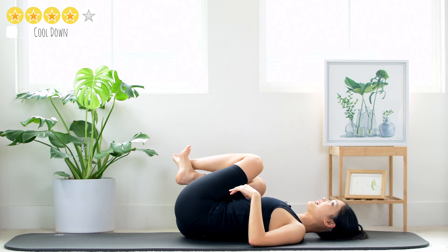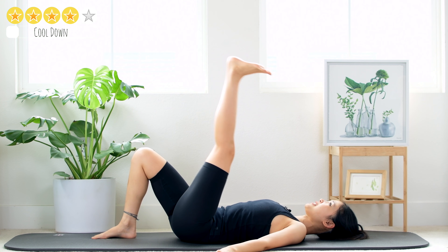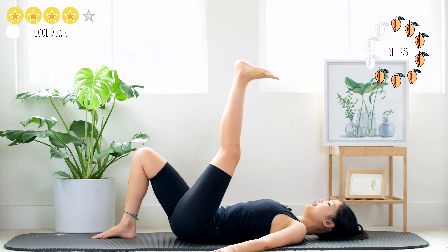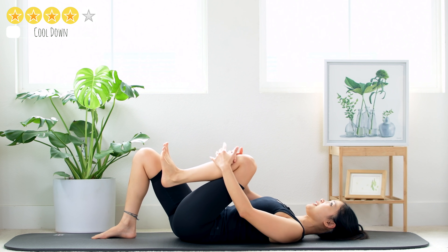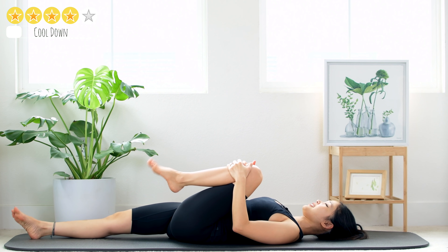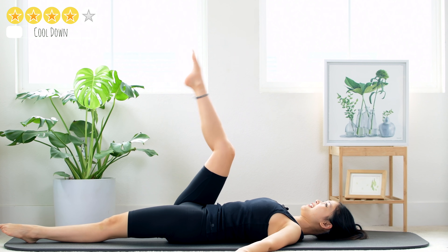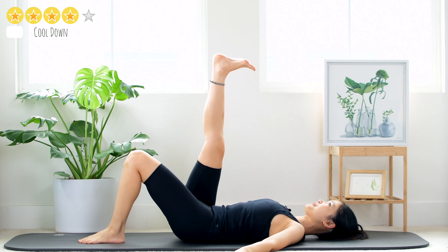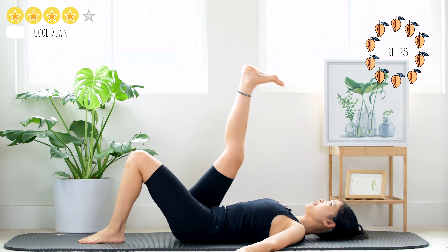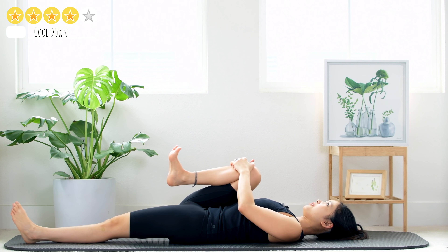Congratulations! Come back to center, one leg up, one foot down, open your arms, flex the ankle. Make a little pulse here for ten, nine, eight, seven, six, five, four, three, two, one. Knee bend, hug your knee to your chest, lengthen your opposite leg, rotate the ankle and reverse. To the opposite side — bend your knee, flex the ankle. Make a little pulse for ten, nine, eight, seven, six, five, four, three, two and one. Hug your knee to your chest, lengthen your opposite leg, rotate the ankle and reverse.